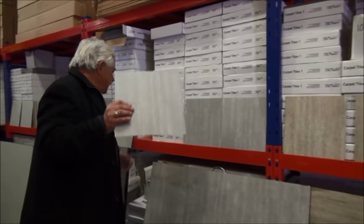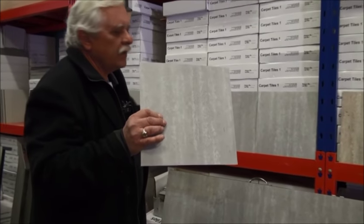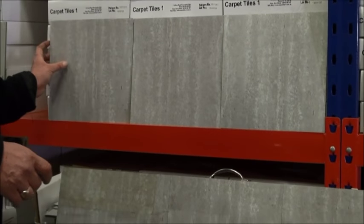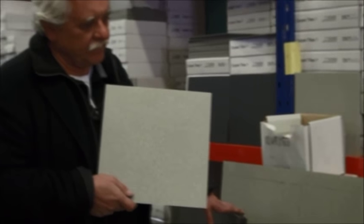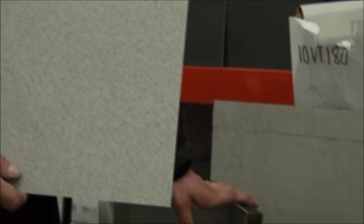Here we have a vinyl tile — the number is 10VT201, a nice greyish smoky vinyl tile. Next one along is a nice generic-looking one called 10VT100. This one we heavily supply into labs, schools, canteens, gymnasiums where they just want something flecky and plain. If you'd like a sample of any of these vinyl tiles, send us an email with your full address and we will send you a little swatch sample free of charge.